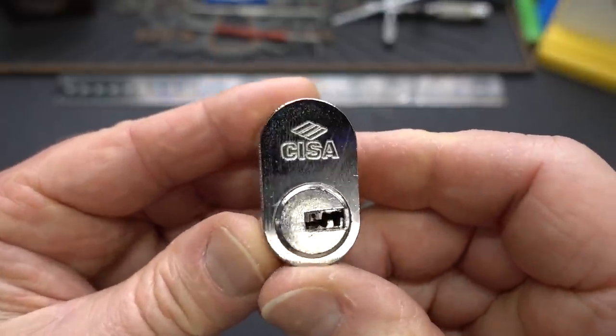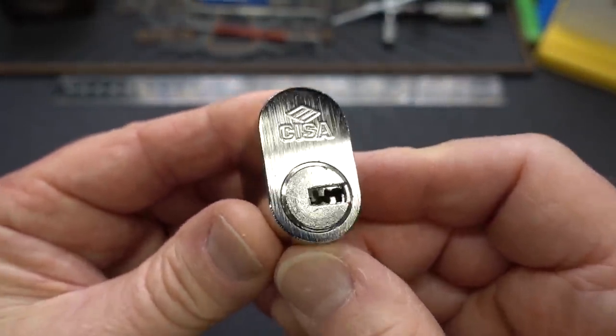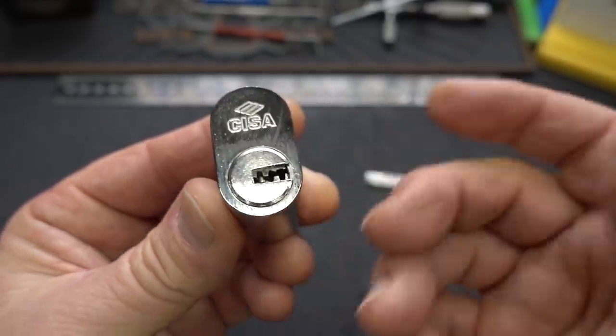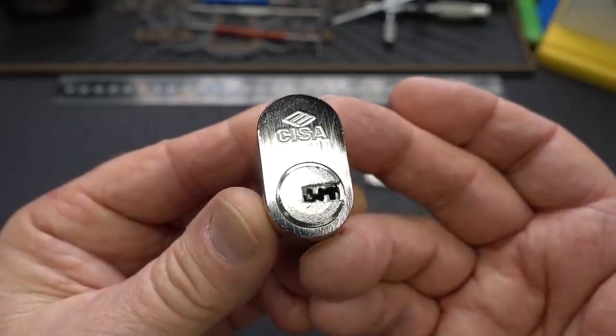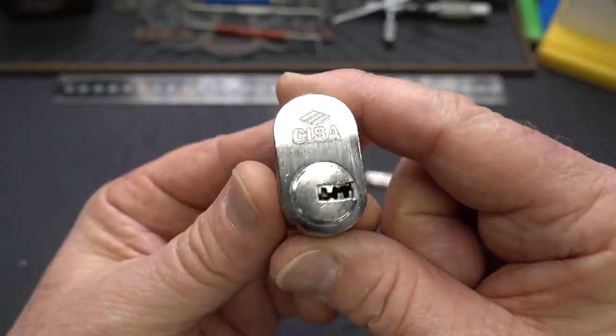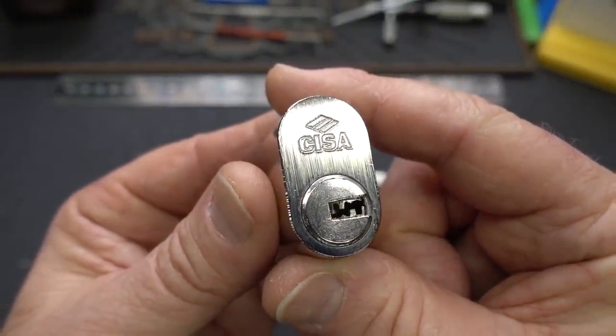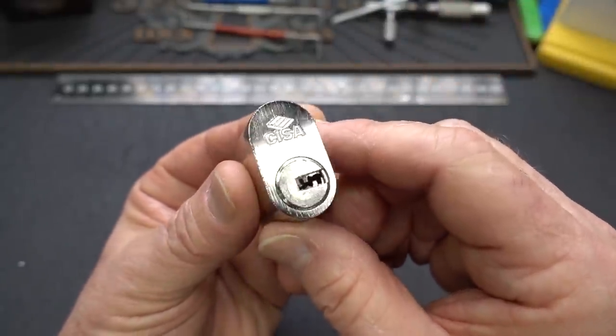Today we're going to try to evict this Italian Sisa. He's been living rent-free in my naughty bucket for about a year. I think that's when these were introduced, and I tried it. I can't tell you how many attempts, failed attempts, I had on this guy when I finally threw in the towel, dropped him in the naughty bucket, and kind of forgot about him. Yesterday I spent some time with him trying to figure it out again. I like to pull him out once in a while — let me show you what the problem is with the Sisa.